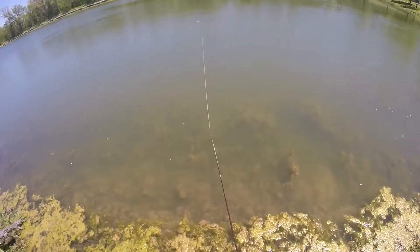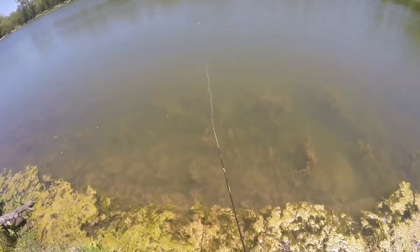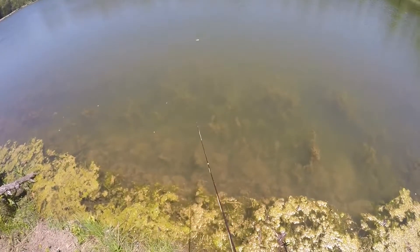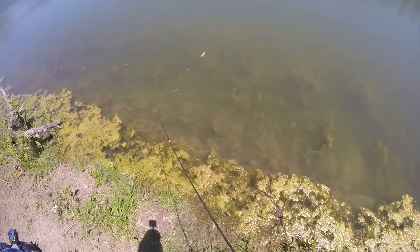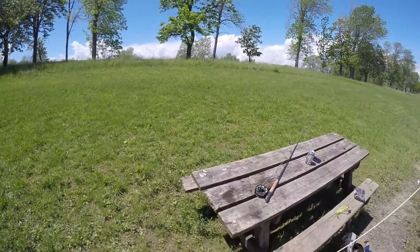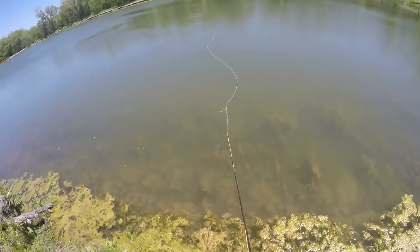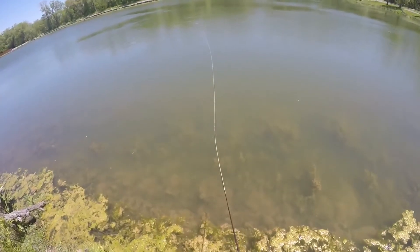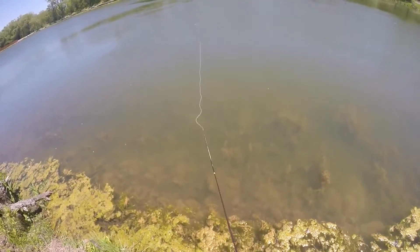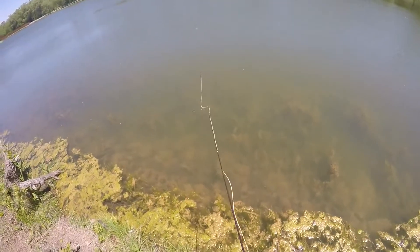You can see the crazy action you get with these Sidekicks. The Tandem is exceptionally good, plus you've got the added hook at the rear of the fly for tail-grabbers. You're moving a lot of water with this fly.